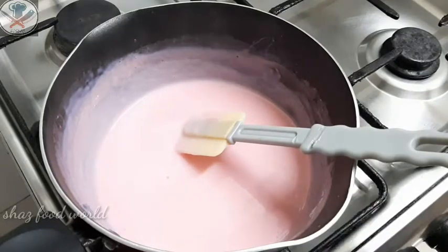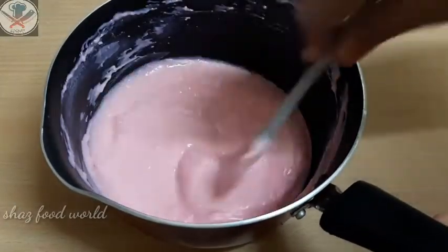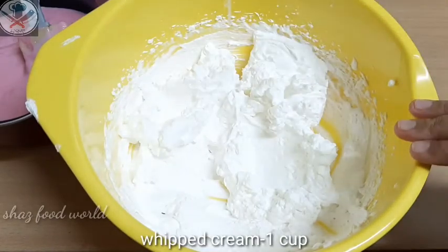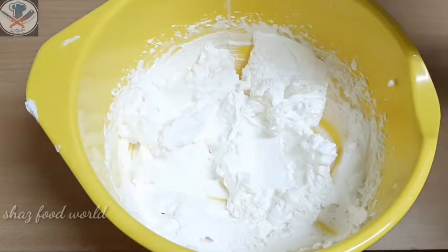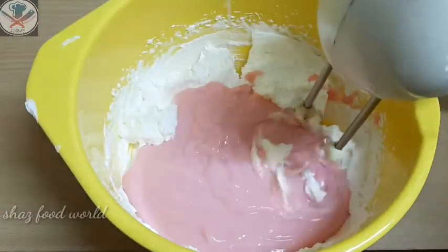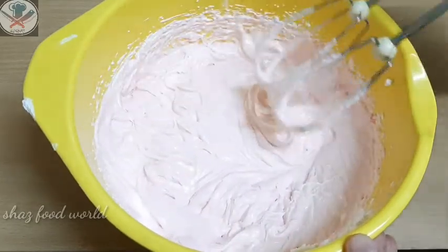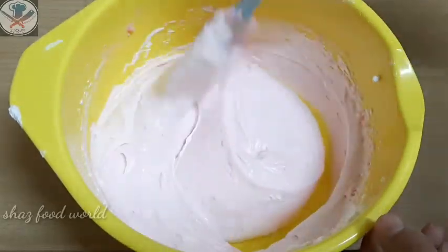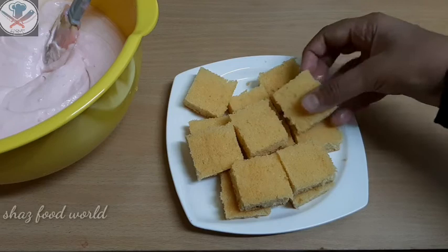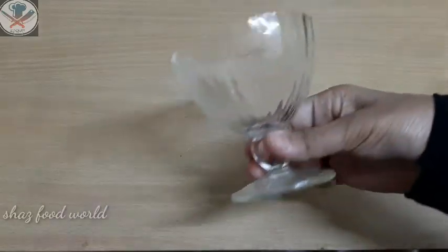We will cook and mix the flour mixture together. Mix it up well. I have a little cake ready to assemble.